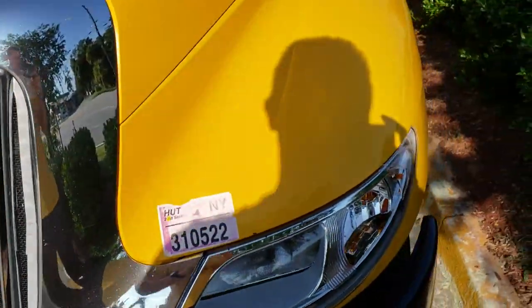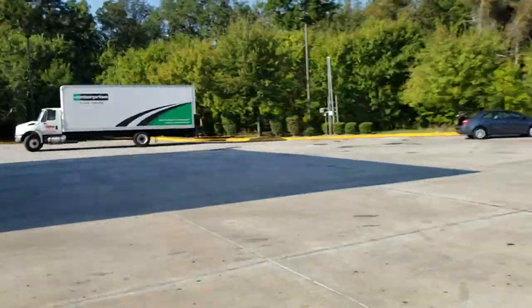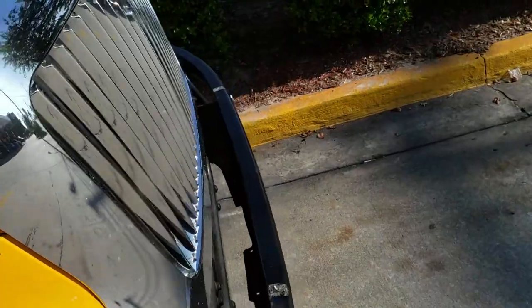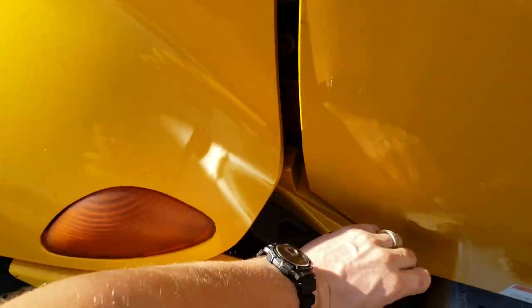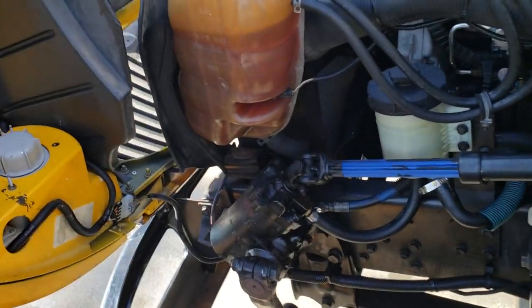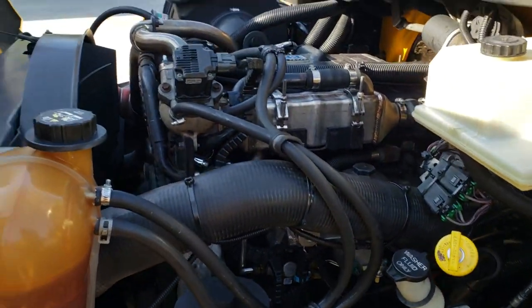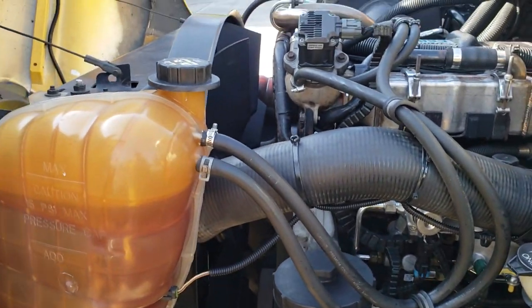Hey guys, it's me again with the truck. It's a nice morning here in Valdosta, Georgia. As you have seen in the picture, we had a big problem with the truck — once you get these warning lights, you can't move the truck. That's our engine.